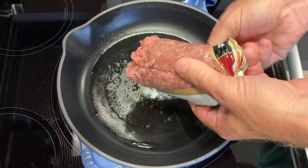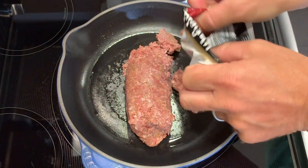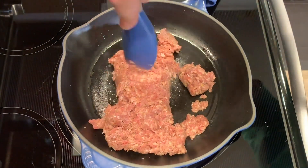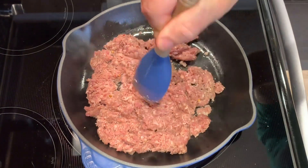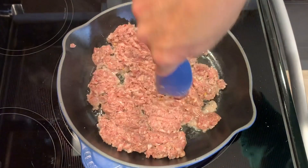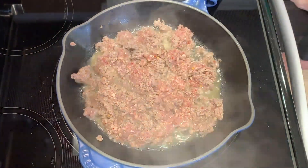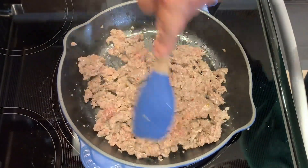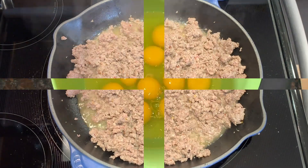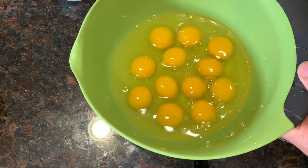We're going to start off by browning up a pound of breakfast sausage. Now that we have our sausage all browned up, we're going to move on to the eggs. We have a dozen eggs in a bowl.